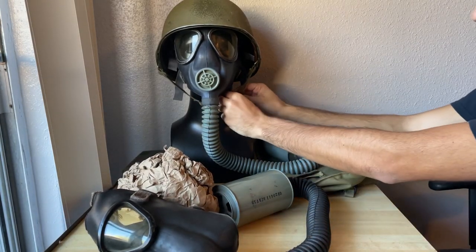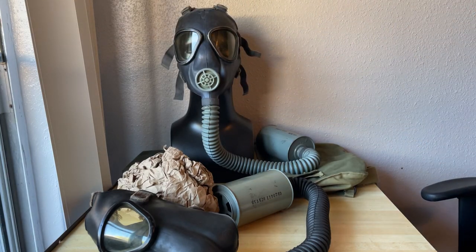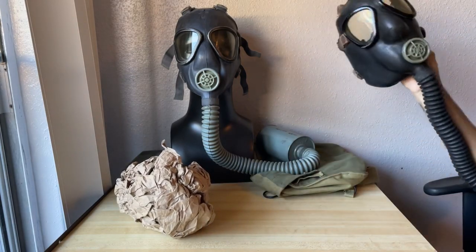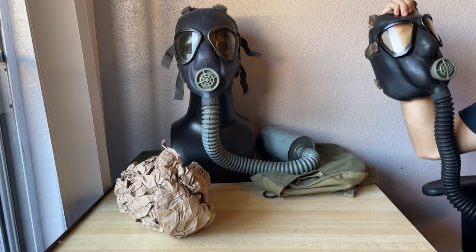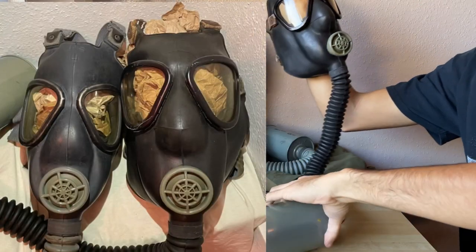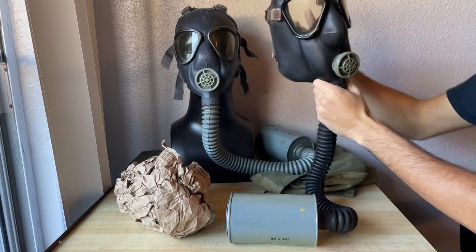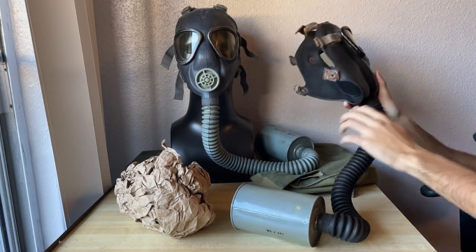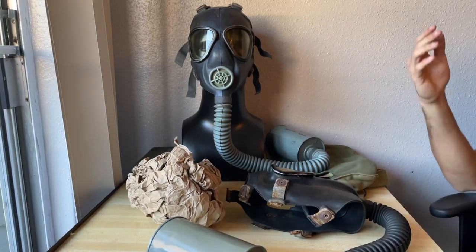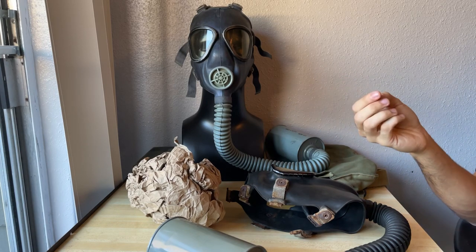I guess I could just put it next to the universal M3 so you can see how actually massive this thing is. There it is next to the universal size. I do want to get a size super small just to complete the set, but those are probably just as hard to find as the size large — just something else to add to the sizing of the M3 Lightweight.